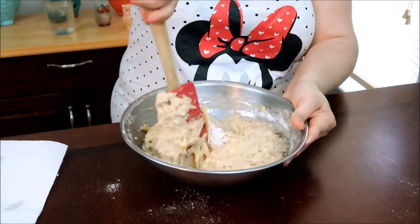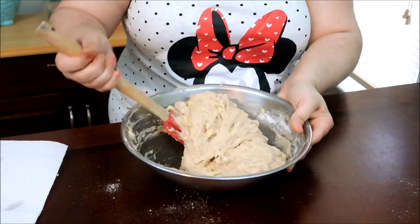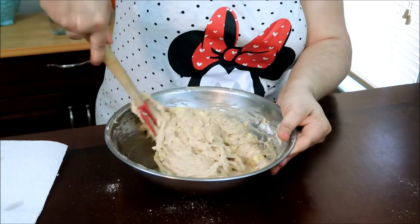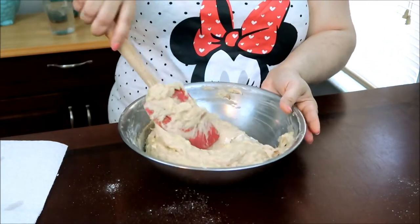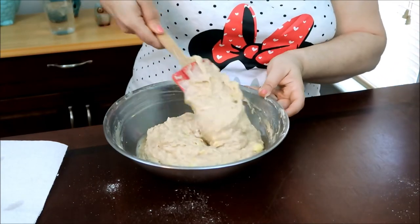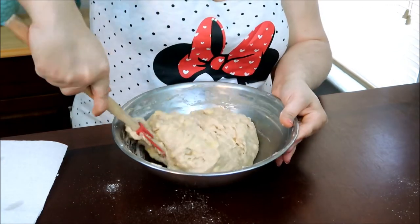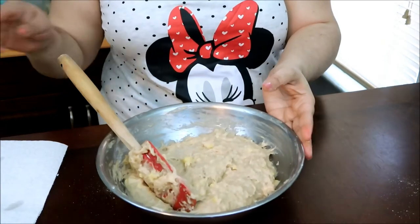You can see how the batter is a little bit on the wet side and a little sticky — that's okay, don't worry about it being sticky. Since we're not using oils, usually some of these batters require oil. You could add coconut oil or any type of flavorless oil that won't affect the flavor.